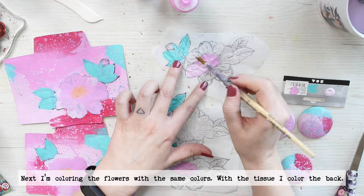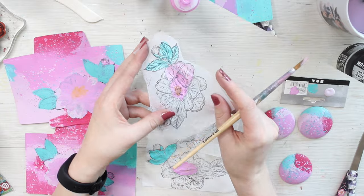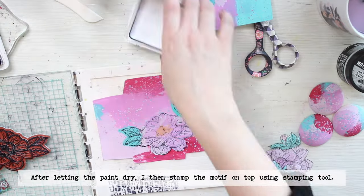I'm using the teal color for the leaves and the different pinks for the blooms. I also bring in an orange tone for the center of the images.